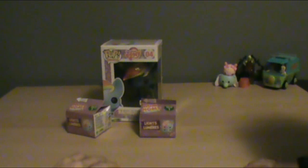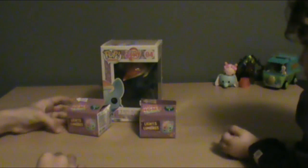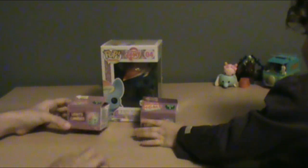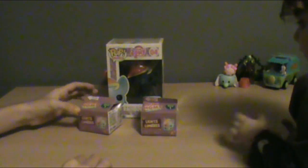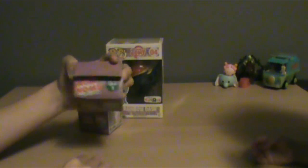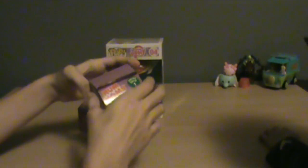Hi, it's Tori and I'm here with Emma again. Today we have some really cool stuff. These are the new Num Num Lights — we just got them here and we're going to open them up and check them out.